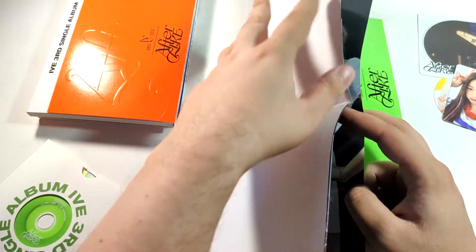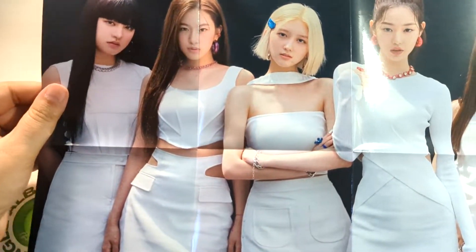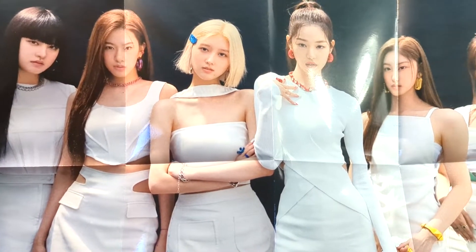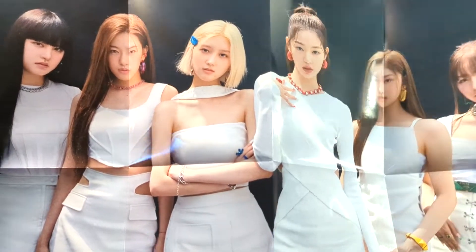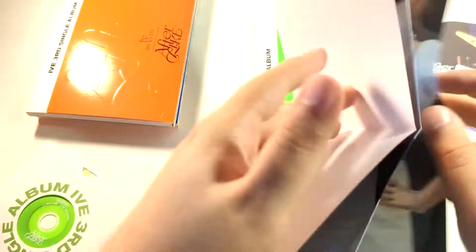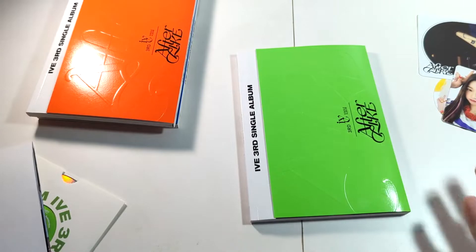It's full group — very glossy, very pretty. But Liso and Yujin's faces are chopped in half, so I don't know if anybody would actually use this, but it's very nice. This is such a weird packaging choice to have this big fold-out thing.